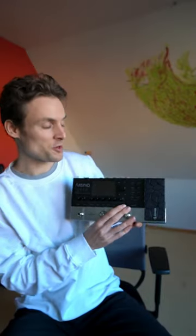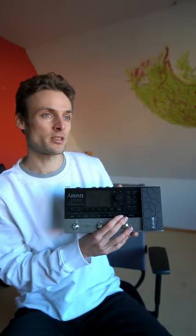Check out this, man. I got a new effect pedal — Arena 2000 by Donner. It even has a loop station. Oh nice, wanna hear a song I wrote? Sure man, let's hear it.